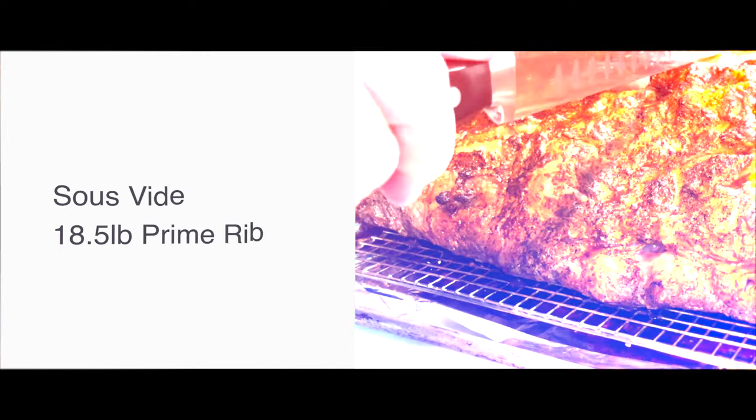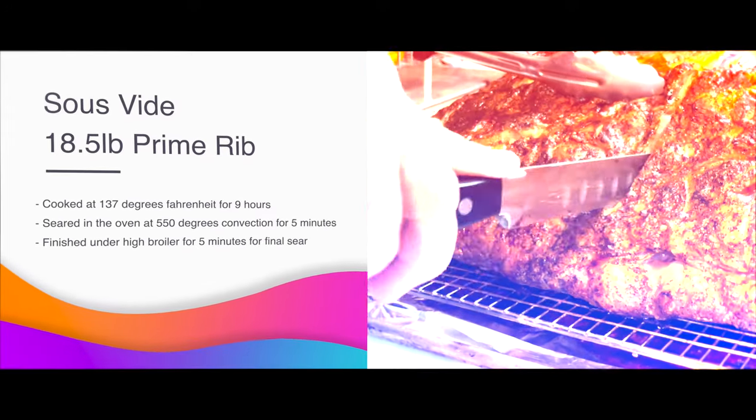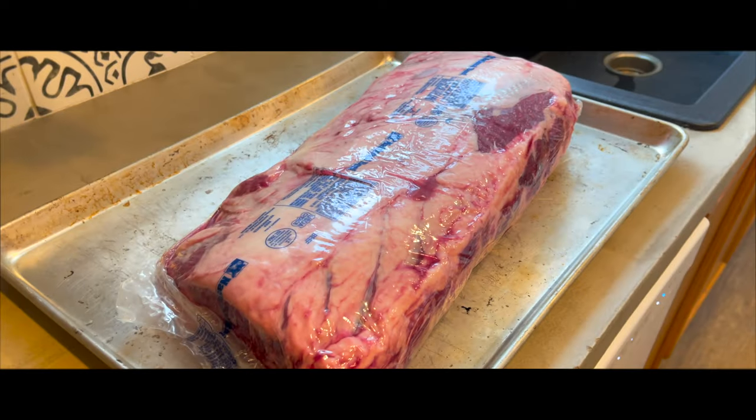In this video, we are going to cook an 18 and a half pound whole boneless ribeye via the sous vide cooking method. Follow along to learn how we cook this meat to medium rare perfection.